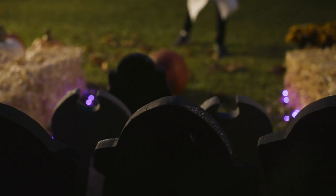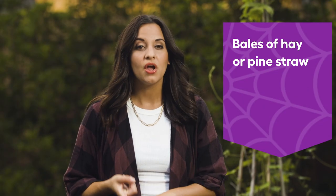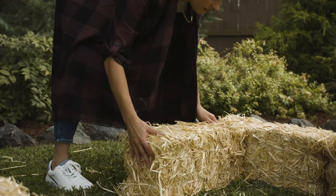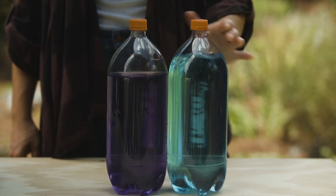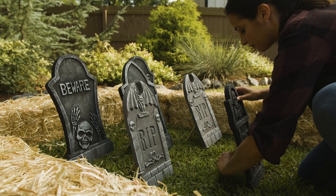First up, we're going to build a bowling alley in the backyard. For this, we will need some bales of hay or pine straw, something to act as our pins, and a ball. First, set up your bales in a U-shape to create the sides and the back of the bowling area. Now you could make these pins out of old bottles that you've filled with colored water, or you could do what we've done and find some spooky tombstones.